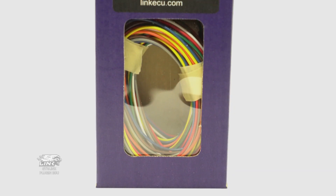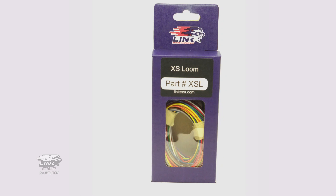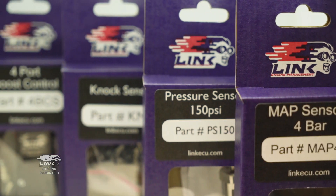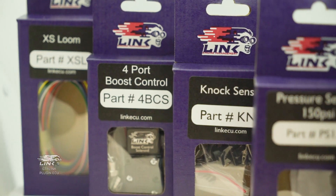An XS loom could be used to add switches for launch control, changing fuel and ignition maps — you could even use a rotary switch to adjust boost levels — and many more sensors can be added for further engine protection, advanced tuning options, and techniques. Overall, if you want full tunability of your Skyline with the potential to improve reliability, the GT-R Link plug-in ECU is an easy, affordable upgrade for your car. To get yours, get in touch with your local Link ECU dealer.